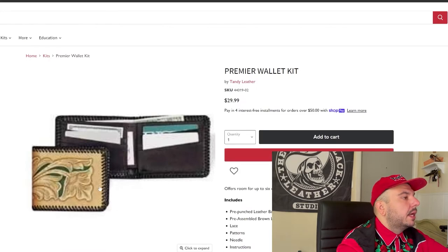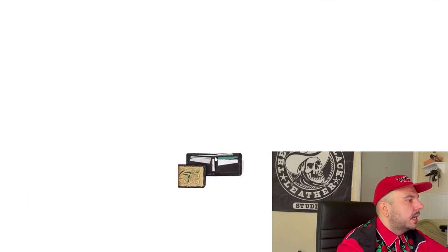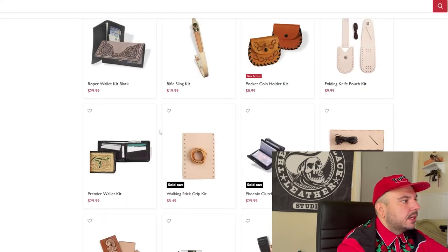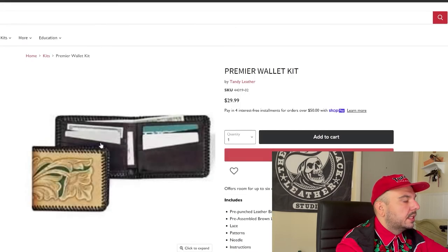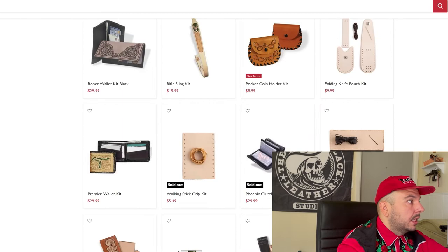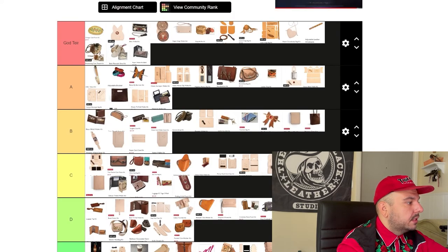Premier wallet kit — oh my God, Tandy, this photo hurts my eyes so bad. Even when it shrinks down it still hurts. Tandy, take some new photos. I know you've been running these photos since 1999 but you guys could do better. I love you guys, Tandy, and I want to see you guys succeed. But as a customer coming to the website and seeing image quality like this is a nightmare. Strictly based off the low resolution — sorry Tandy — if it wasn't for that, it would be middle of the road somewhere.